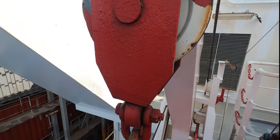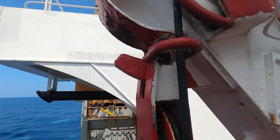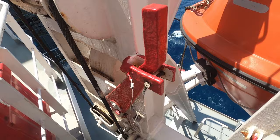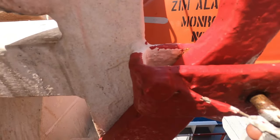This is a close-up view of the fall block. As you can see, the block rests on a horn attached to the davit, thus taking the weight off the fall wire. Prior to launching, we have to release the harbor pins — this is done by removing the securing pin and releasing it.